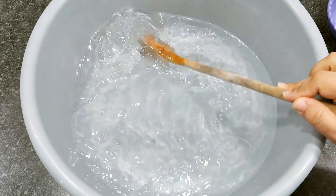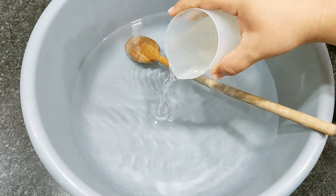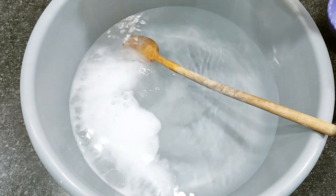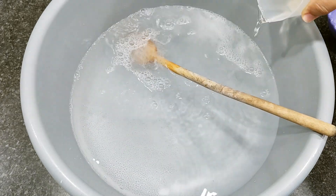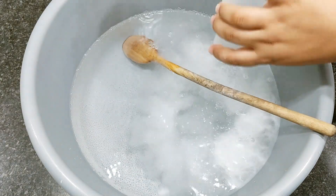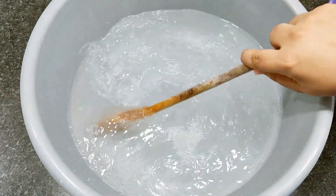Adding the vinegar now. Vinegar is great for cleaning. When it comes into contact with the baking soda, it has this reaction — that's completely normal. I'll stir it so they mix together well.